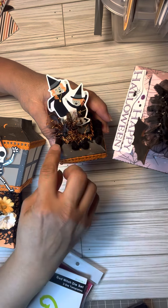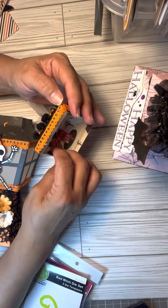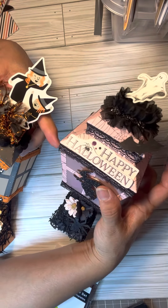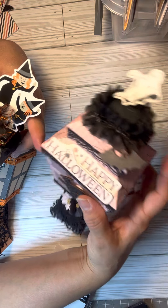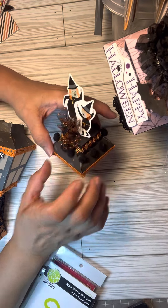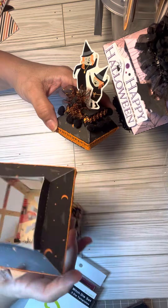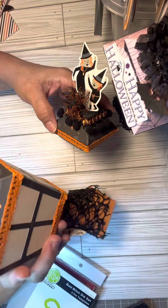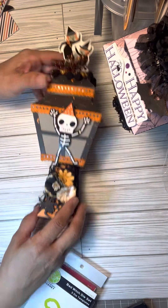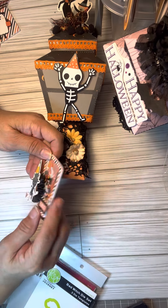I added some pom-pom trim I've had forever from Michael's — one came with adhesive on the back and one I added adhesive to myself. This was really cute to make and it was double-sided paper so the inside looks different. I haven't finished making all the ephemera for the inside yet.